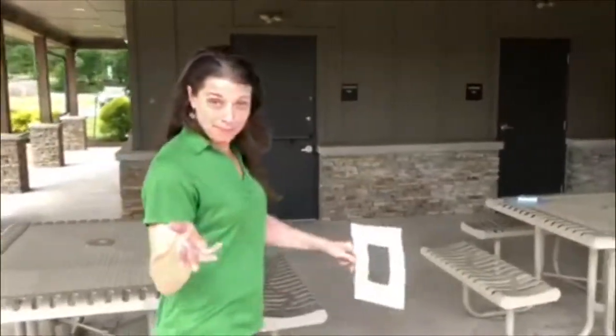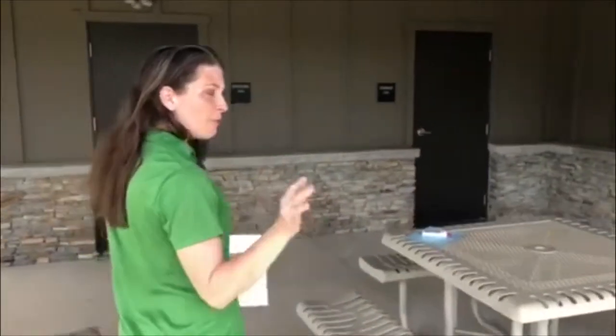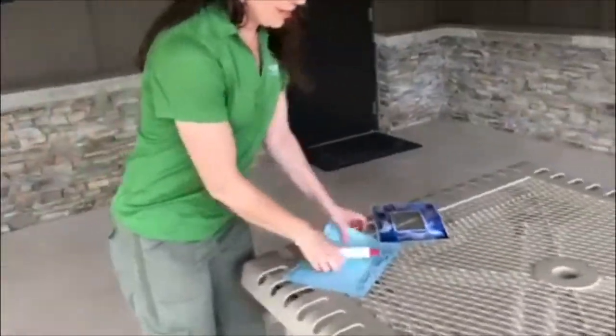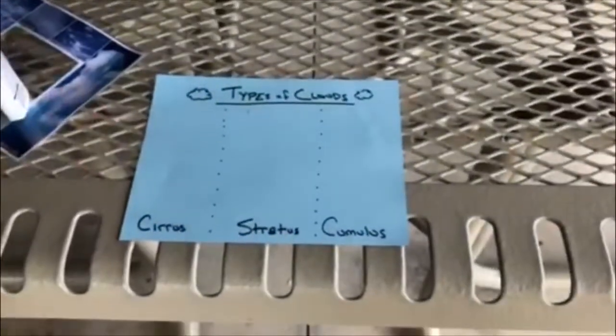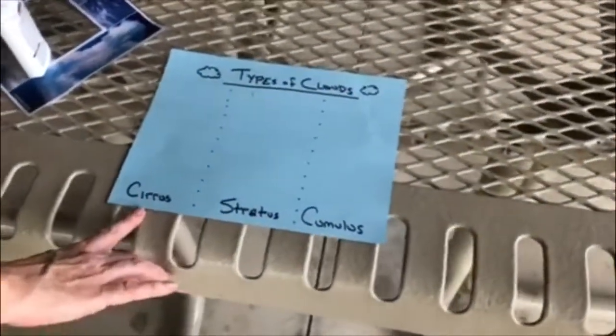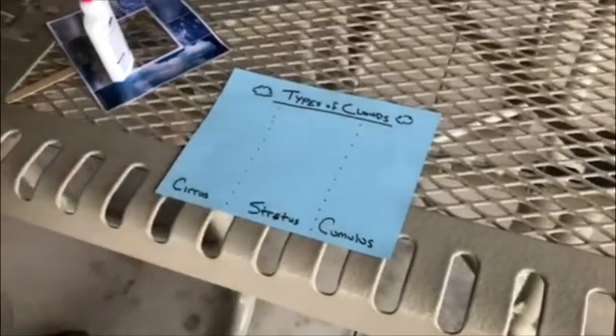I'm going to show you one more fun activity you can do at home. All you'll need is a piece of paper, some glue, and about four cotton balls. I got a blue piece of paper and labeled one side cirrus, the middle stratus, and the other side cumulus.